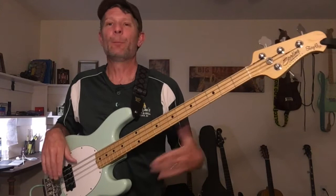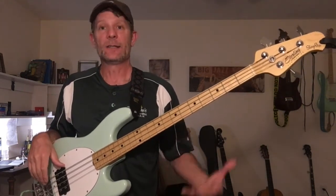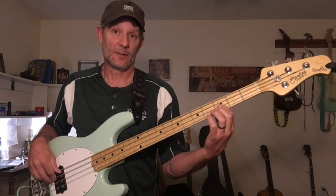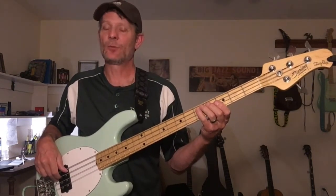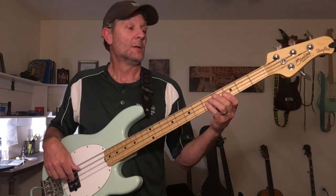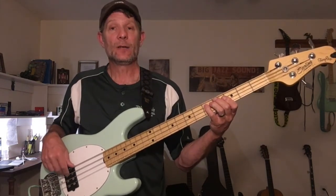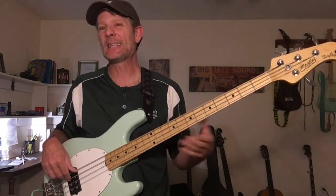Memorize these: when you see an F major chord, you know F, A, and C. C major is C, E, and G. D major is D, F-sharp, and A, but D minor — that third is not a major third, it's a minor third, that's what makes it minor — so D minor is D, F, and A. We target those notes. From D minor we go to G major — G, B, D — and you can play those notes in any order. The B is a half step above C, so it leads right into the C chord. That's how chord tones connect the progression.